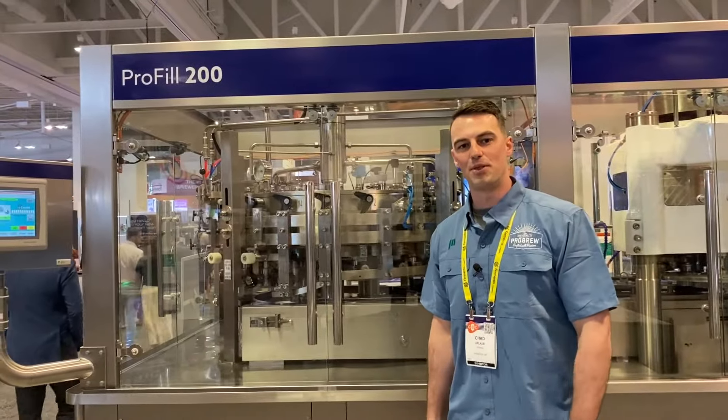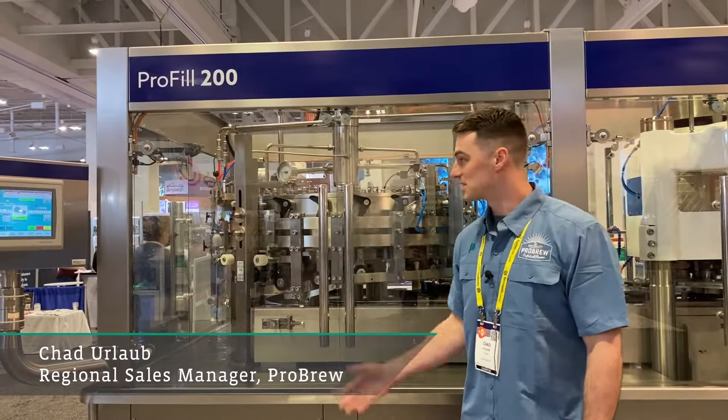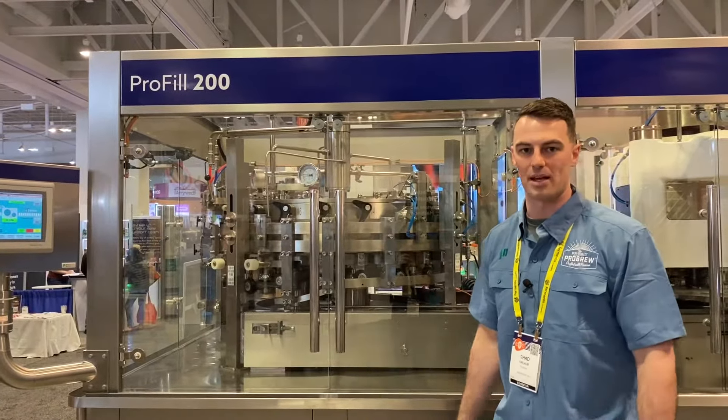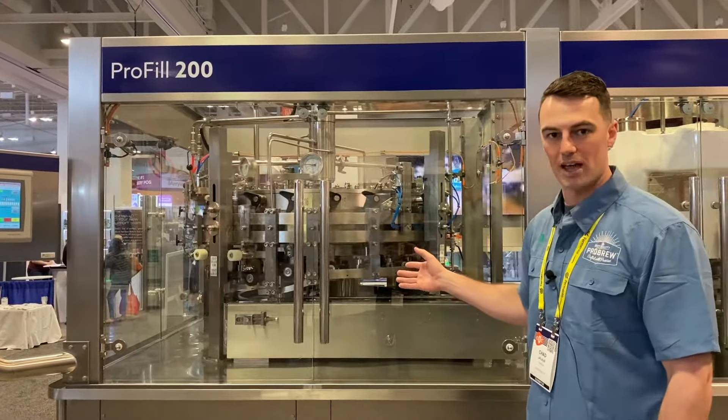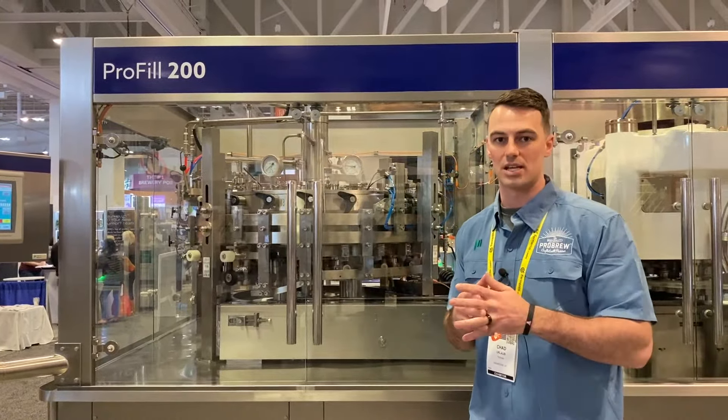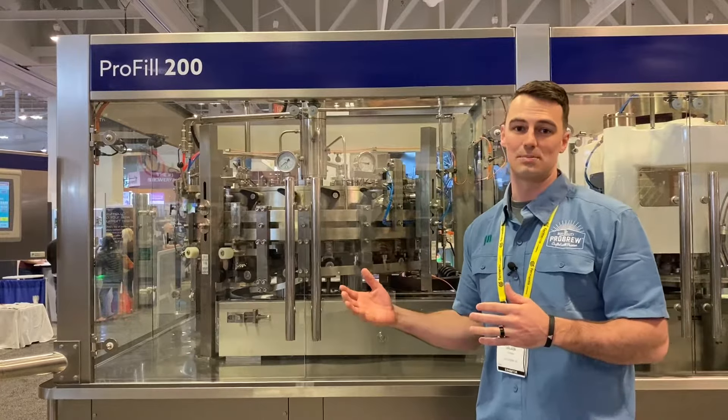Welcome to the Pro Brew booth here at CBC this year. We're standing in front of our Pro Fill 200 — our 200 can per minute rotary counter pressure can filler, capable of filling cans in any size and variety from sleek cans to your standard cans, 8 ounces to 19.2 ounces.